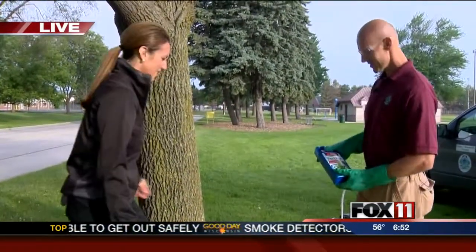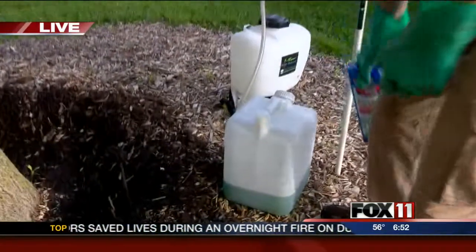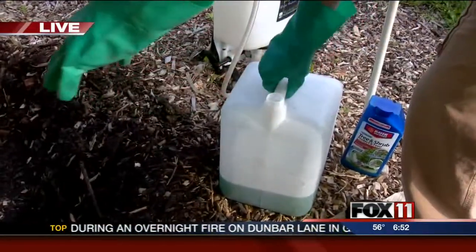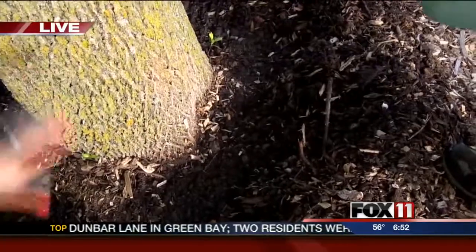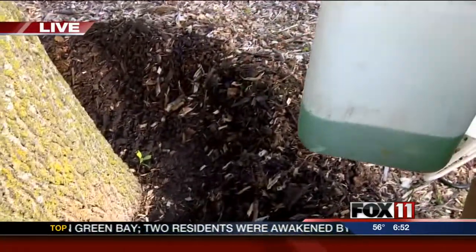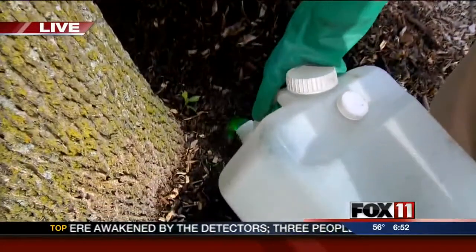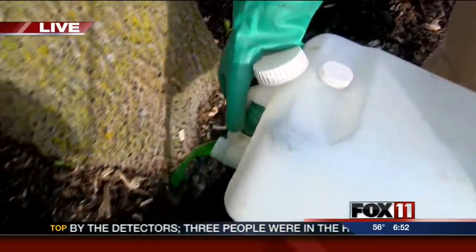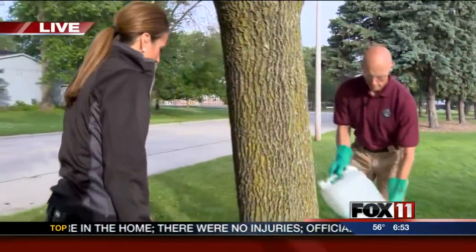I got my arms around this one, so we're good to go. All you have to do is follow the directions on the package. You measure your tree, mix it up in a certain amount of water, and you just want to rake back any mulch. If you have grass around the base of your tree, you want bare soil to pour the product on. Then you just mix it up and pour it right around the base of the tree — and that's all you have to do for a year.